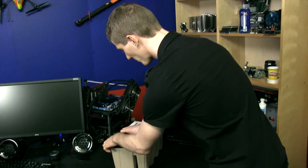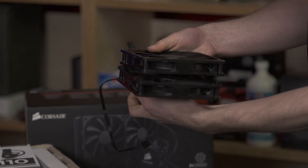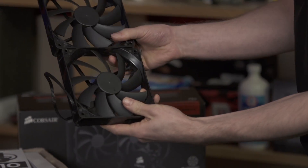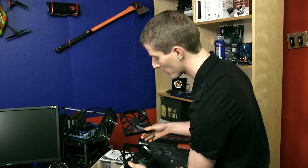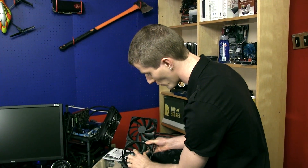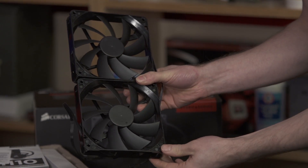Inside the box we find a number of things, including two 140mm fans. It should be noted that unlike the Corsair H100i, these are not the same Corsair-designed fans — they're Corsair fans, but they don't have the flat blades like the SP series. They're using more of what we saw on Corsair's last generation liquid coolers in terms of blade design.